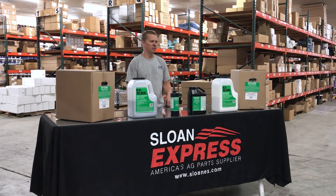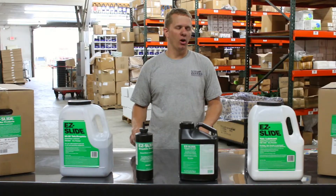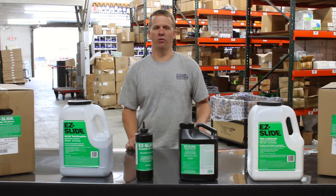If anybody's interested in these products, they can visit our website at sloanyx.com to find out more details. You can also call us at 1-800-934-9777 to place your order and have it shipped directly to your farm or house.